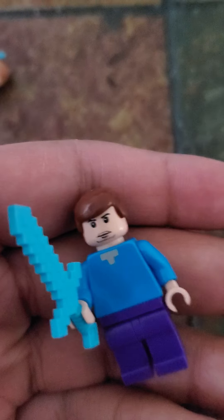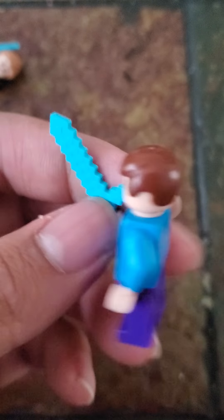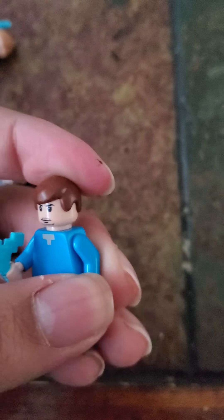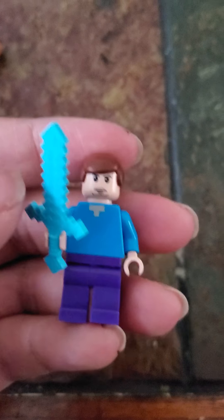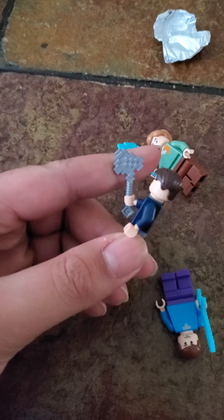My least favorite is Steve. I gave Steve this face and it actually looks pretty good. I gave him the classic Lego minifigure hair piece. Steve has a diamond sword, Alex has a diamond pickaxe, and the Ship's Captain has an iron axe.